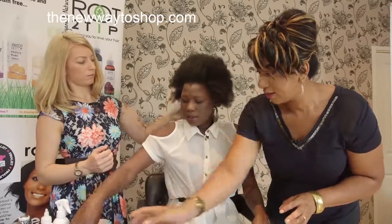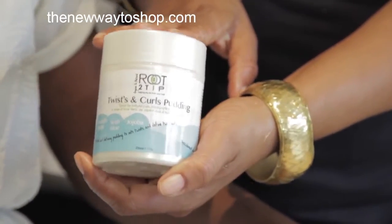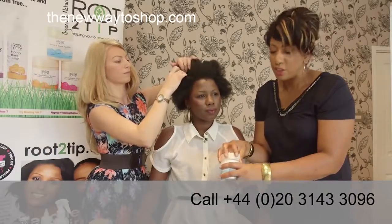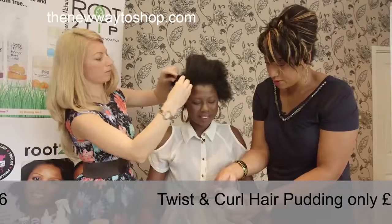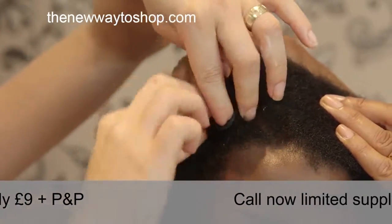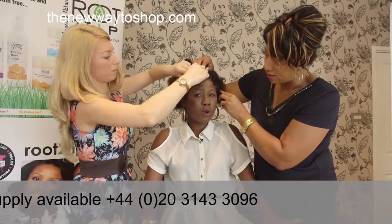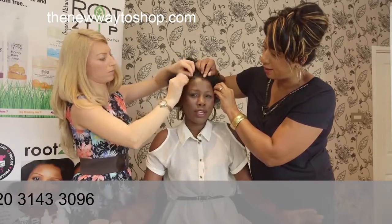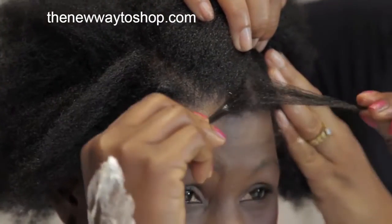The next product is the Twist and Curl Pudding. You can use it to define your afro curls, texturized curls, or perm curls. It's like a mousse — look at that, it's so fluffy! You use this for a twist and curl out. Nina's going to take another section of hair and twist it out. You can do all kinds of different sizes of twist depending on what curls you're going for — medium curls today, like the China bump twist.